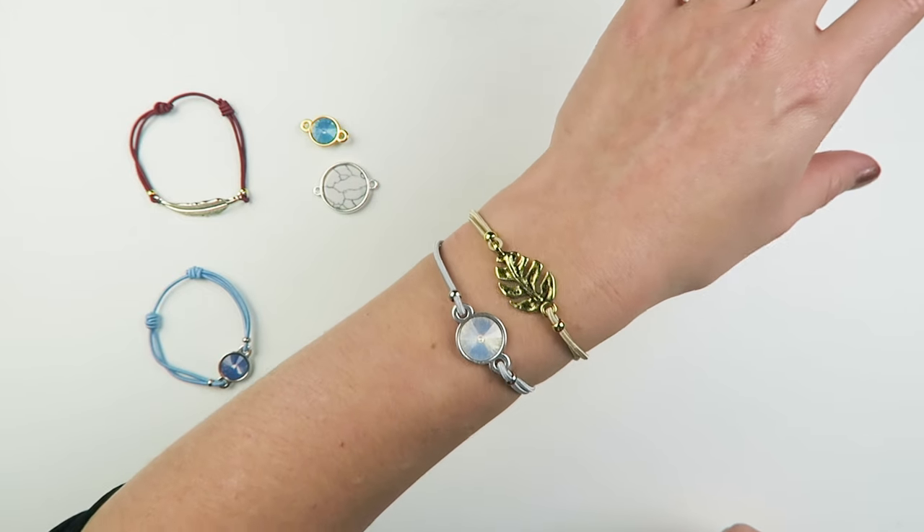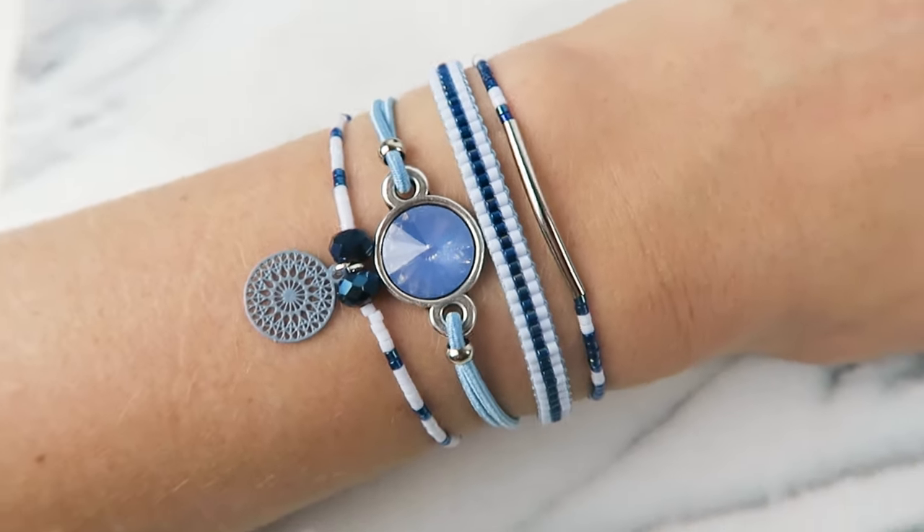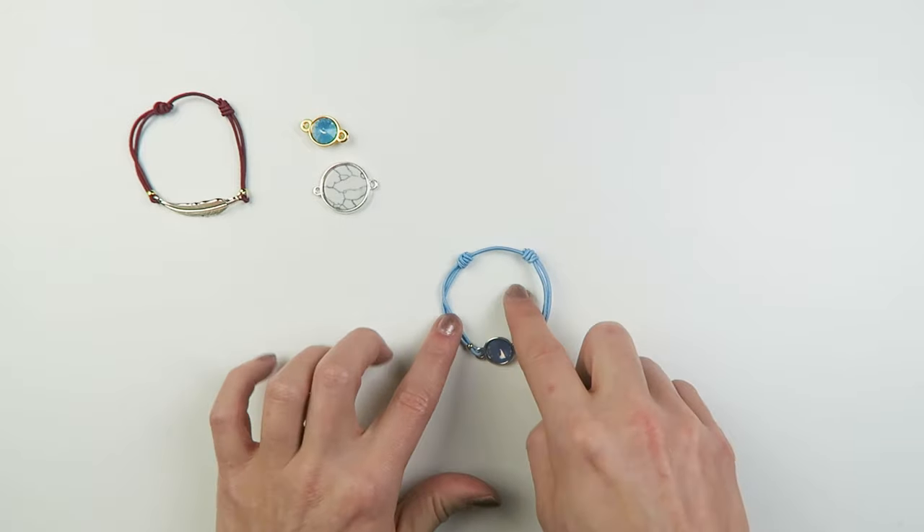In this video I'm going to show you how you can make this cute bracelet with some elastic and a connector, and a really handy sliding knot.